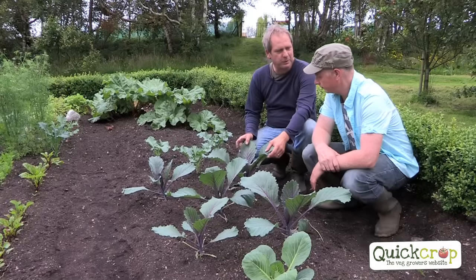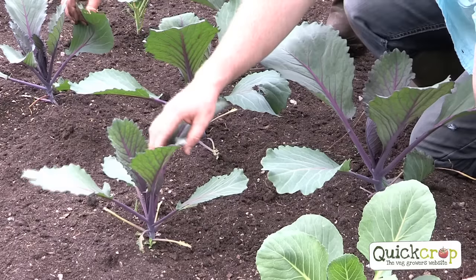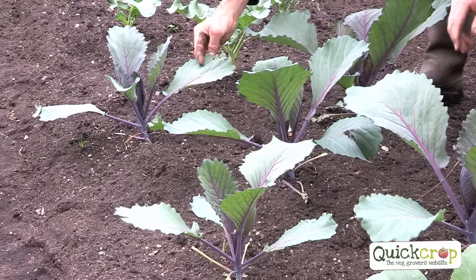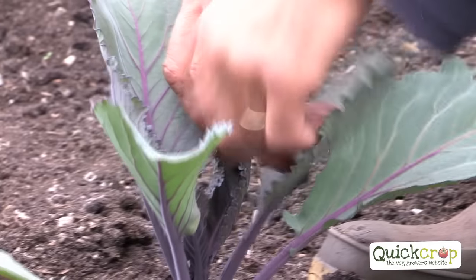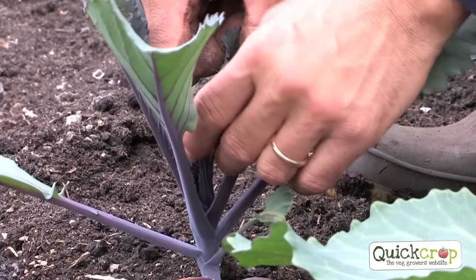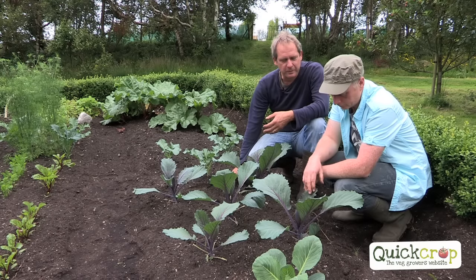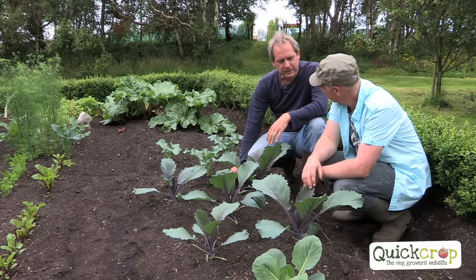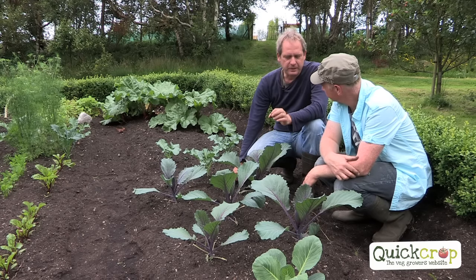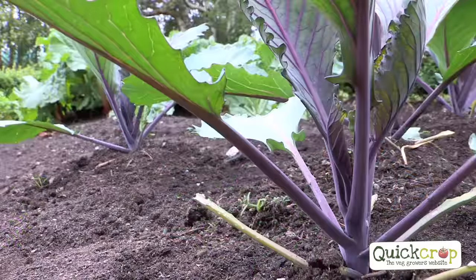Brassicas are the most beautiful plants, but look for any holes in the leaves — they'll be caused by cabbage white butterfly caterpillars. Check underneath for either a cluster of yellow eggs or the caterpillars themselves. Cabbage root fly would be another one — you'd see plants dying. It affects them more when they're small after planting. It's the cabbage root fly which lays its eggs at the base of the stem.